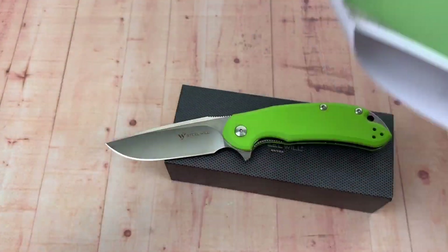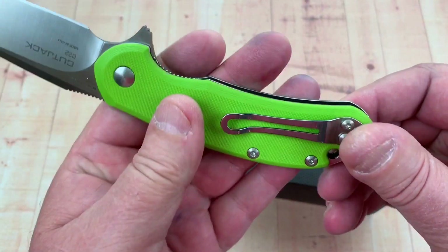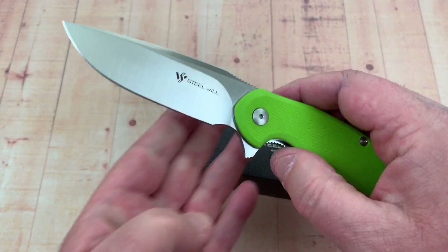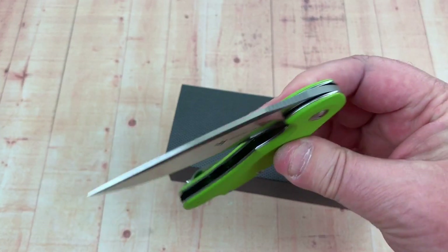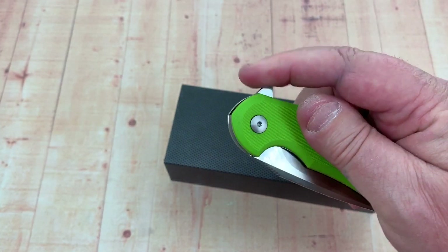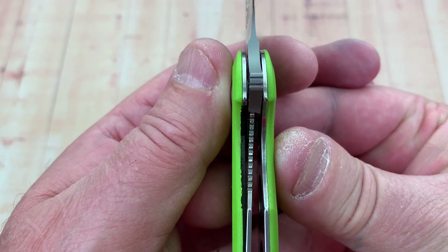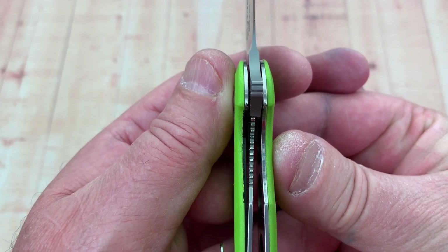Nice. You can do the pocket clip — left hand, right hand, tip-up only. Is it centered? Yeah. Blade play, lock rock? No. There's your lock-up. That's pretty heavy — forty-something percent, at least.